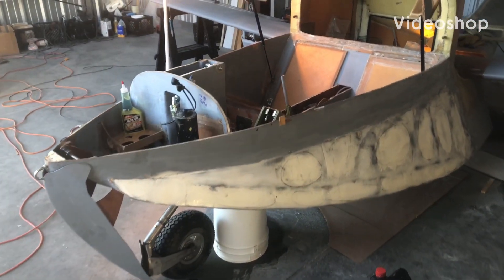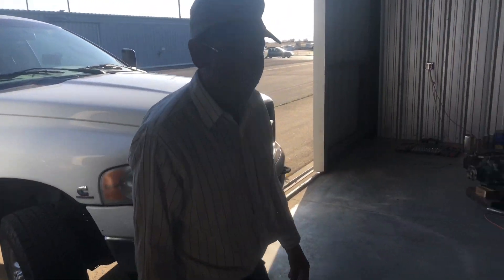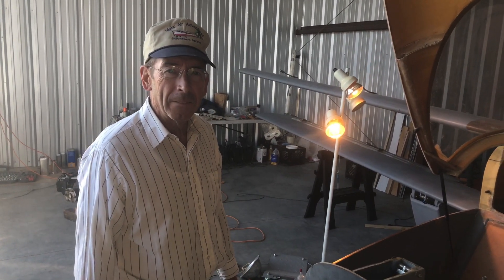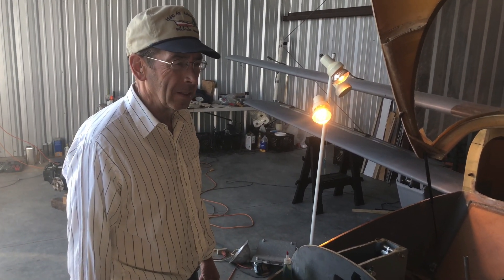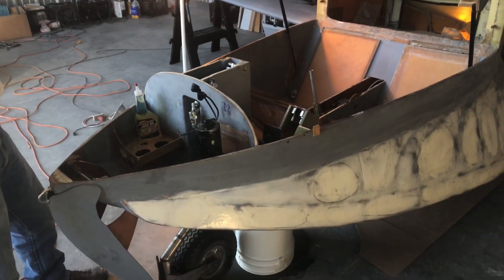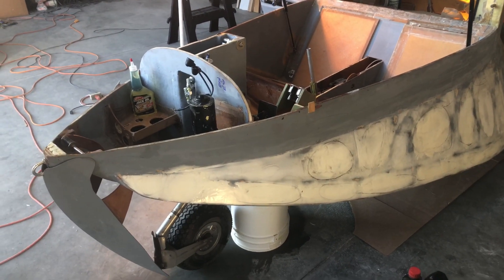Just wanted to take a minute and give you guys an update. I'm fortunate enough to have a partner here — this is my partner, Ron, and he's been stranded here from Idaho. He's just working on this plane every single day. Unfortunately, I am crazy busy at work and can't be down here a lot.